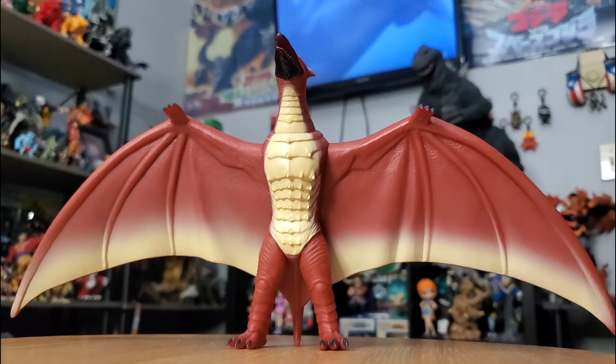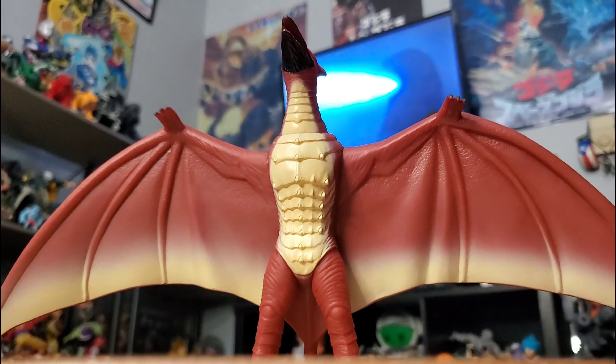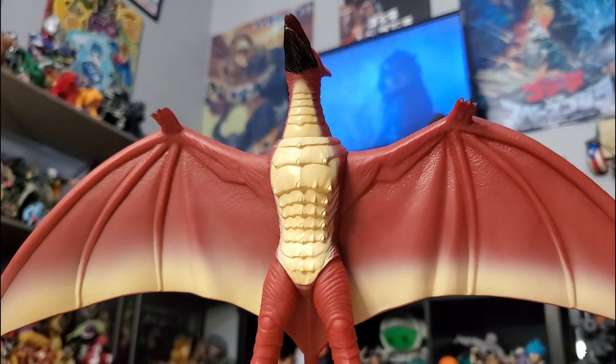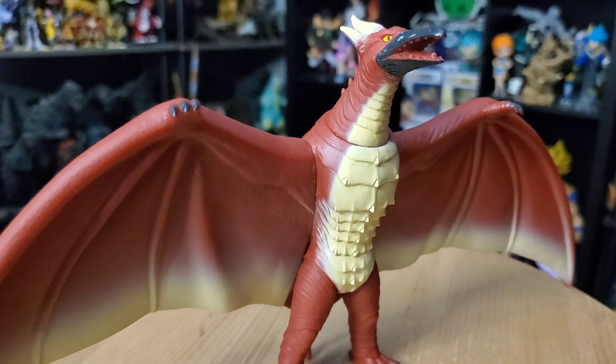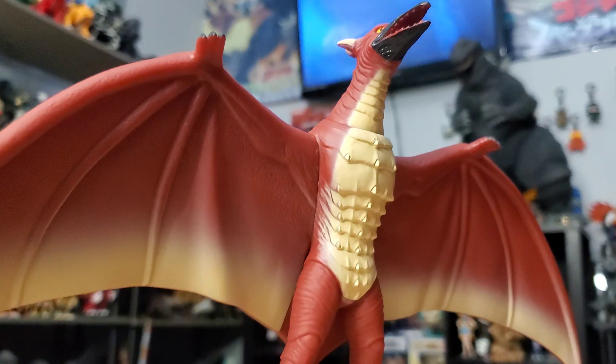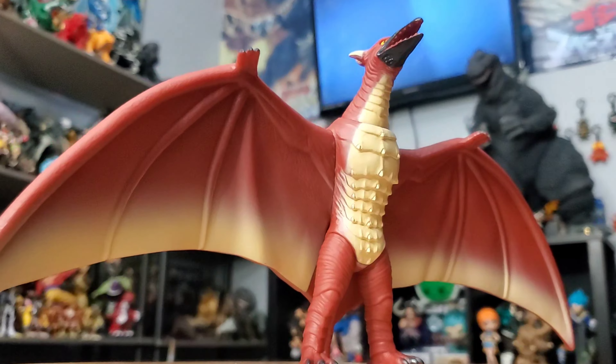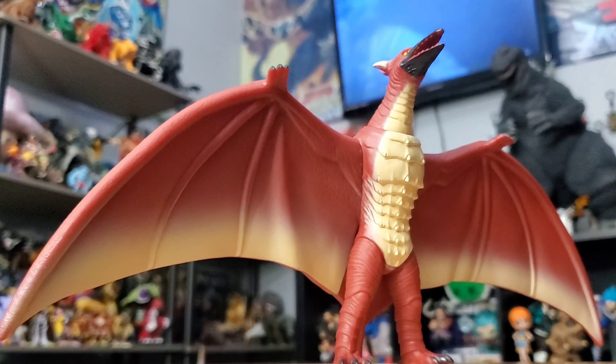Hey, how you doing? What is good? It's your boy Jordan the Don Adorno, and if you did not know, your boy turns 28 today! That's right, today is my birthday, so I figured to celebrate with you guys I would do the review of the brand spanking new Bandai Movie Monster Series 1993 Fire Rodan.